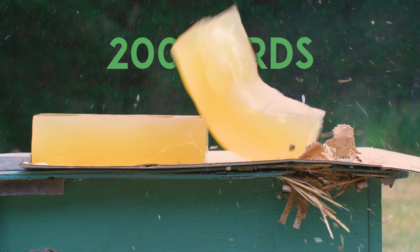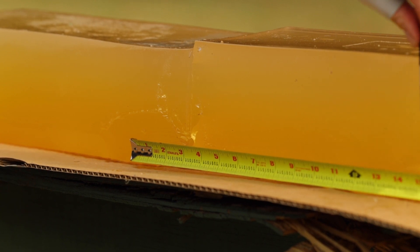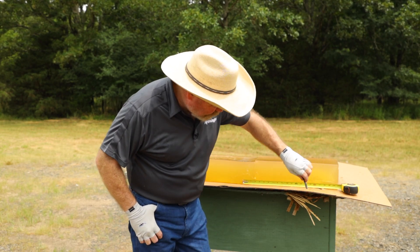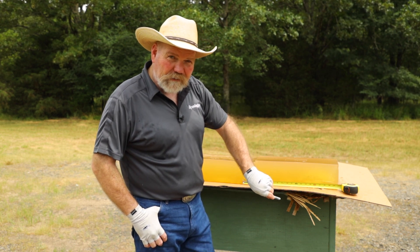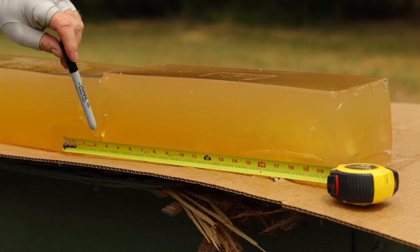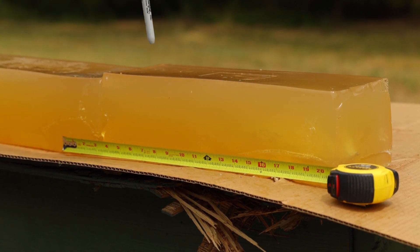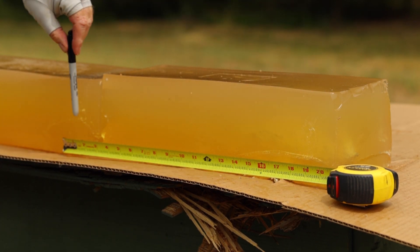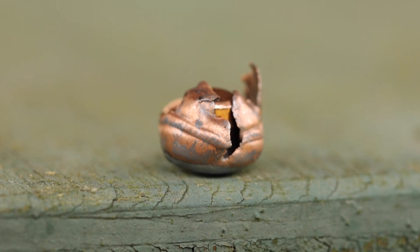Now we're at 200 yards, and you can see 21 inches of penetration. The terminal devastation that this bullet provided actually blew out the bottom of the table. This is pure energy delivered into the gel. This ballistic gel is FBI ballistic gel, designed to simulate soft tissue. At 21 inches, we're actually gaining depth after this violent entrance.